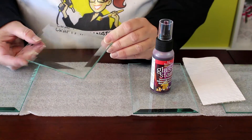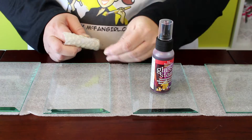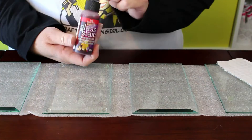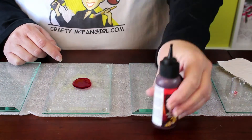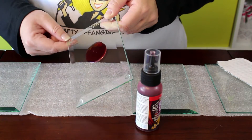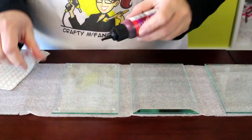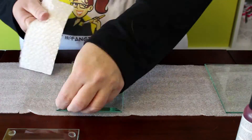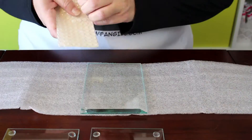Start by turning your tile over to the back side and stick the plastic bump-ons on the four corners of the tile. Then flip the tile over to the front and squeeze out a circle of transparent red glass stain. Make sure that the stain is spread out quite thin, then set it aside to dry. Repeat the process 5 more times to create a set of 6 coasters. Set your glass tiles somewhere safe to dry completely — this will take several hours.